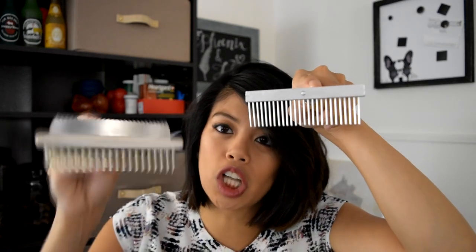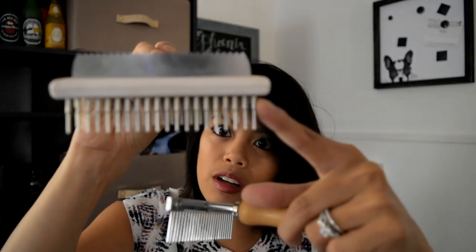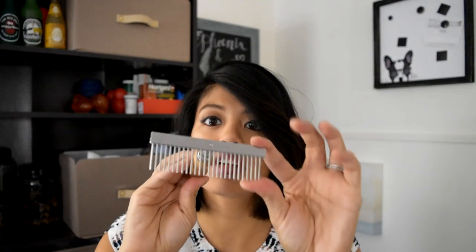I have another rake version which was cool, but I like this really simple one better. First off, the teeth are longer. And these kind of taper — they're thicker at the base and then get skinnier. With the other one, I just felt like I wasn't getting everything out when brushing the dogs. So this simple one has been my favorite tool. I've been using it for seven years. It's nothing fancy, it's not rocket science, but it works so well.